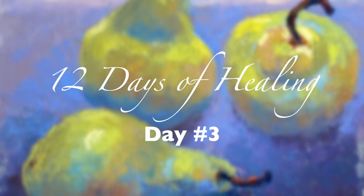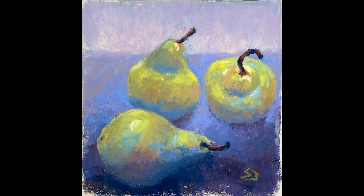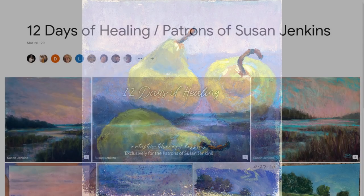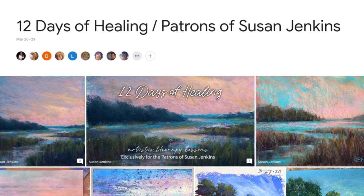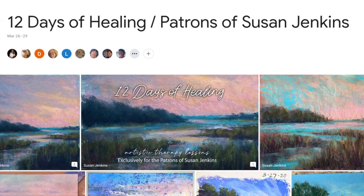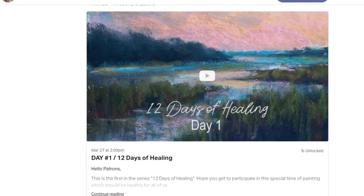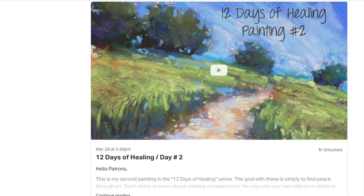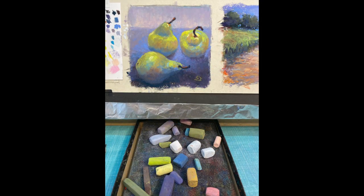Welcome to the 12 Days of Healing — this is day number three. I'm sharing this with my patrons for all 12 paintings, but I'm going to share this one on Monet Cafe as well, so you can see what we're doing over on my Patreon page. I'm also loving how we are sharing our completed paintings as a group in the Google album I started just for this exercise.